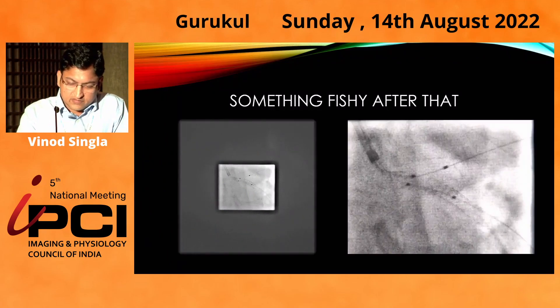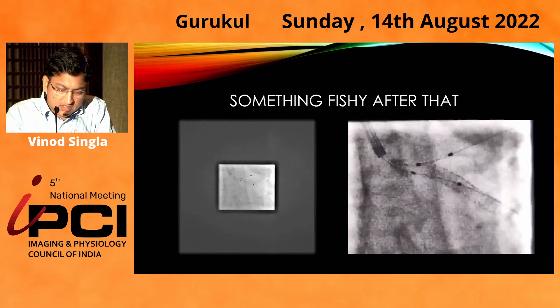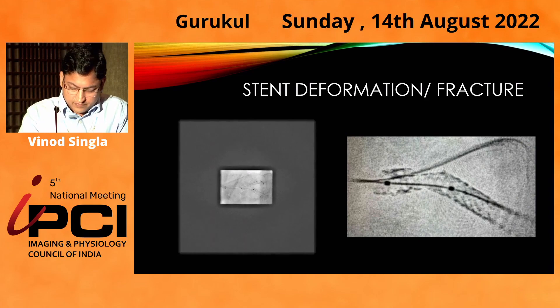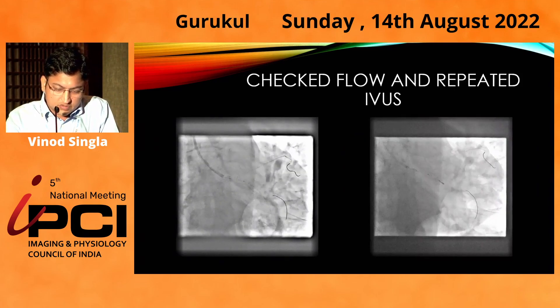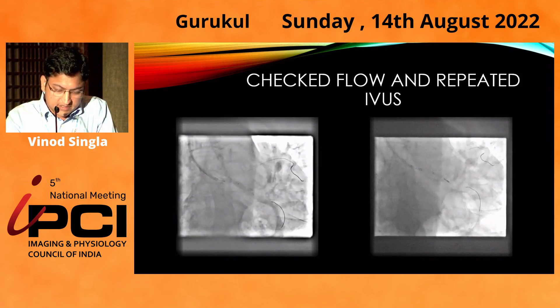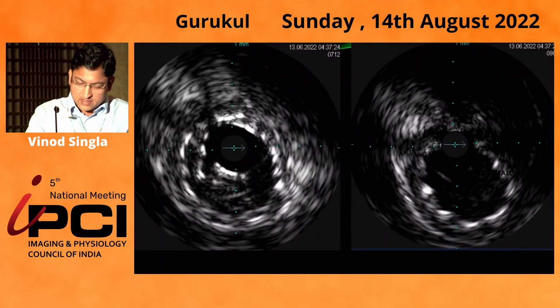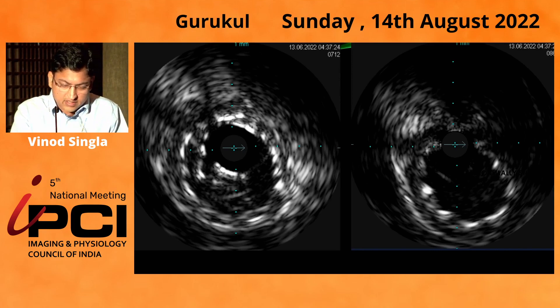After that, something unexpected happened — there was possibly a deformation of the left main stent. We first checked the flow, which was okay — TIMI 3 in both vessels. I did IVUS from the circumflex side and was sure there was possibly crumpling and fracture of the stent. IVUS showed layering of the stent struts.